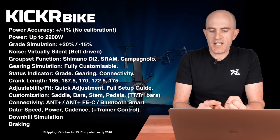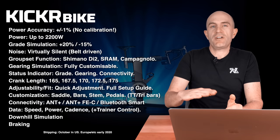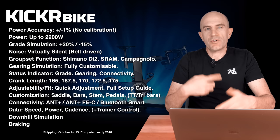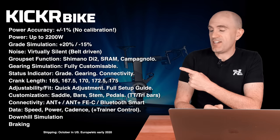Connectivity-wise, as expected, we have ANT+ FEC and Bluetooth Smart. The data transmitted is speed, power, and cadence with trainer control. There's downhill drive simulation where if you're going down a negative gradient the flywheel continues to tick over, and the unit also has brakes.